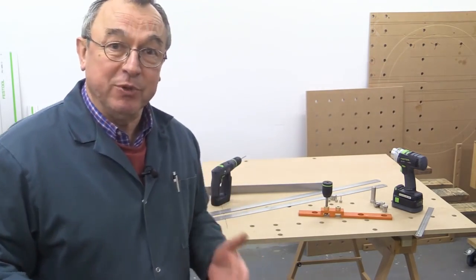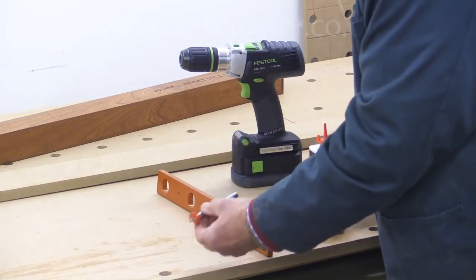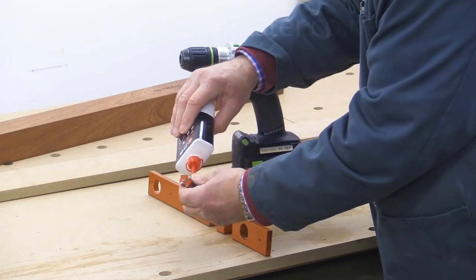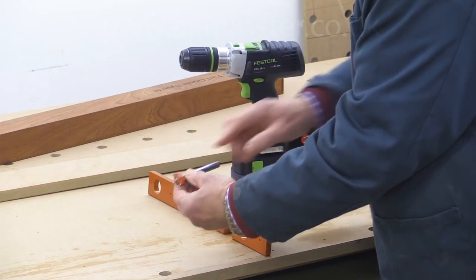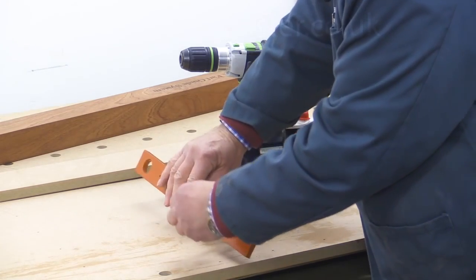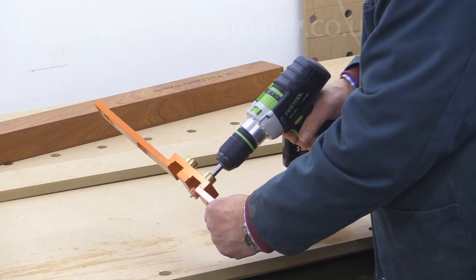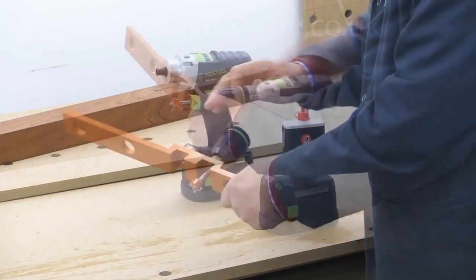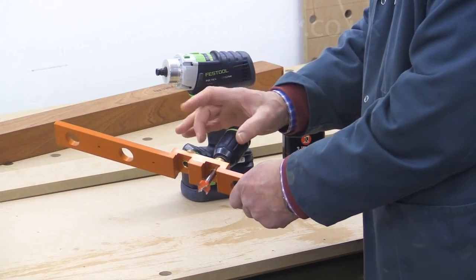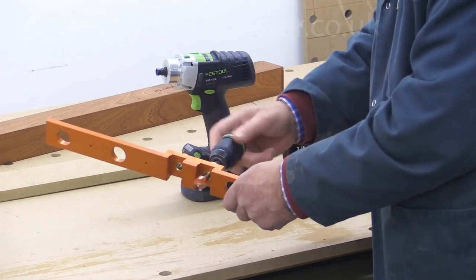I'm going to start straight away with some questions about the 20mm cutter. It's important to remind everyone that before you use the 20mm drill bit in the guide block, you must use a little drop of oil every time you use it. Only a little bit of oil is needed and that will go all day with no problem at all. When you move it to the other guide position, add a little drop of oil again and just smear it along with your finger so it's over the whole of the drill shaft.